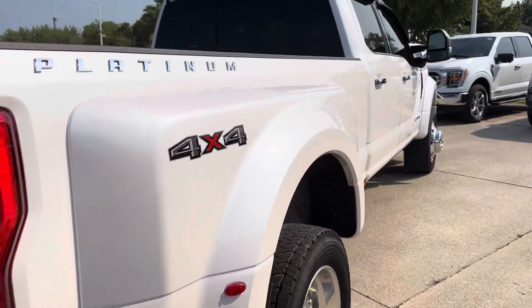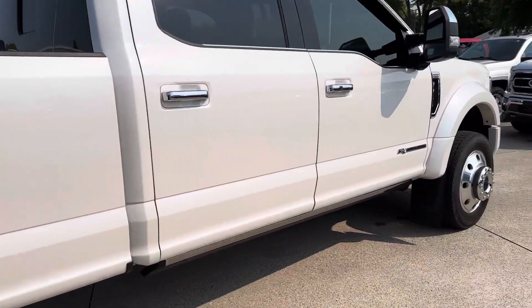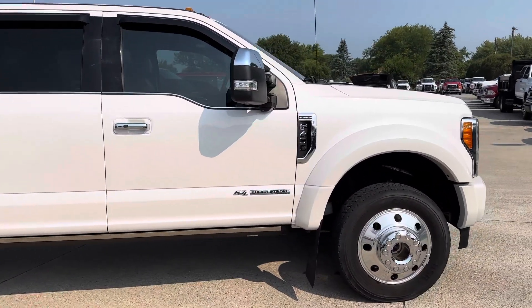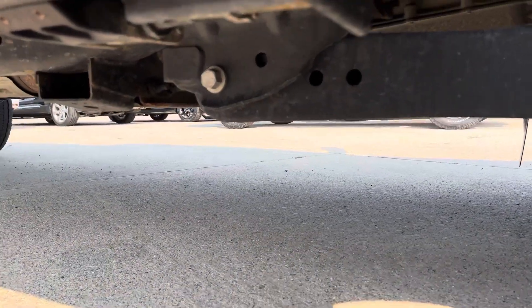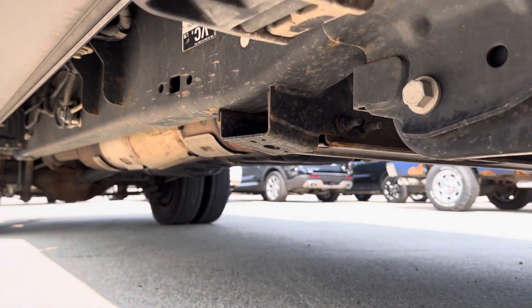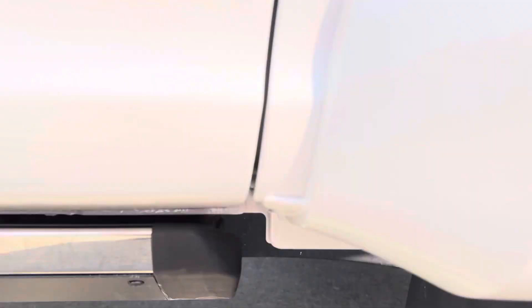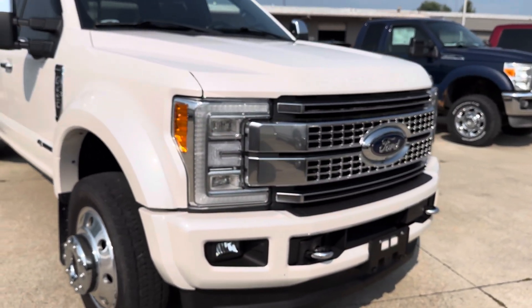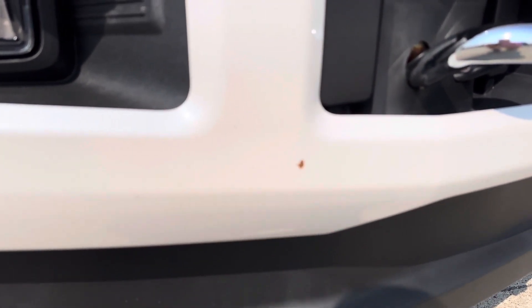Here on the passenger side, just overall the truck's in really good condition. Whoever had it previously definitely took good care of it. We'll get you a shot underneath as well. The frame looks to be in good shape. Coming around the front, really the only thing I'm seeing here is a little tiny paint chip right there.